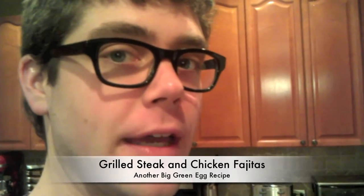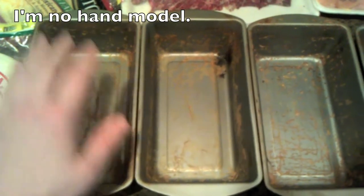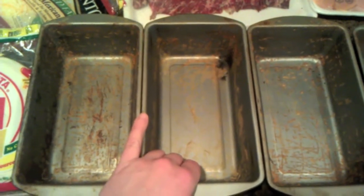Tonight we're going to make fajitas on the Big Green Egg, which is one of our favorites. I'll show you the ingredients quickly. We have four loaf pans lined up — one for beef in a marinade of Dale's and lime juice, one for chicken prepped with lime juice and Cholula, and the last two for peppers and onions tossed with pepper and olive oil.